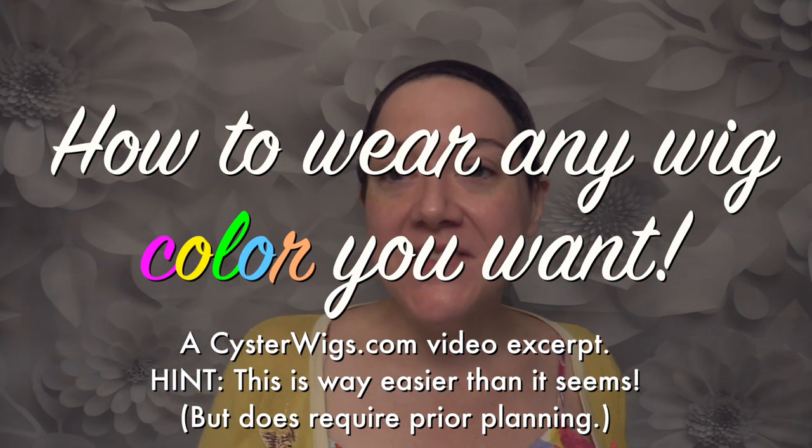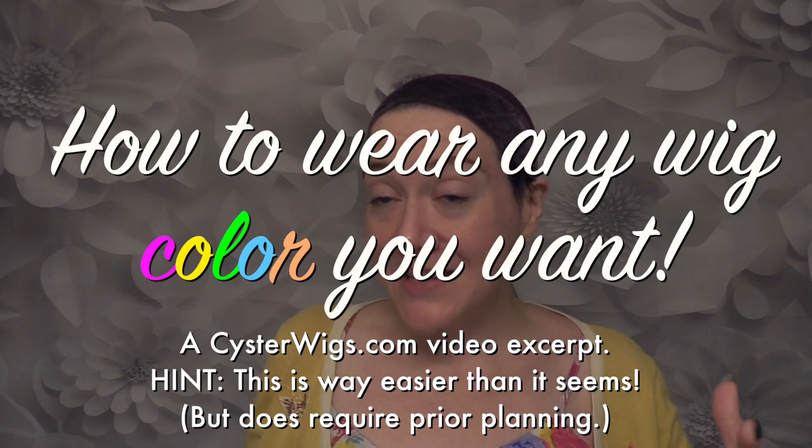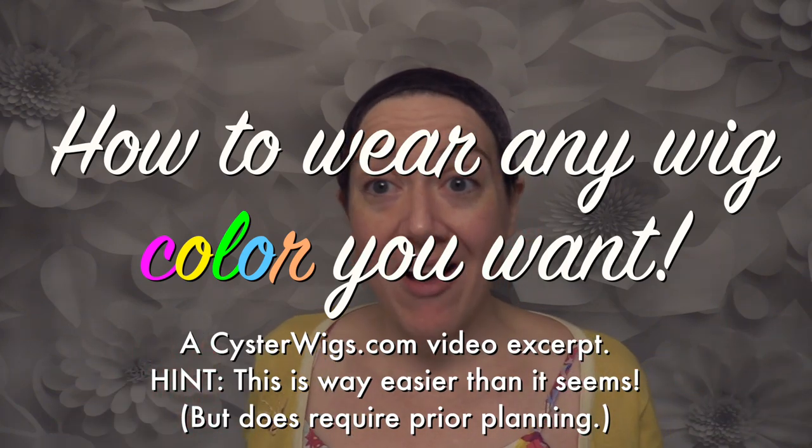Hi there, Wiggler! This is Heather from CysterWigs.com.